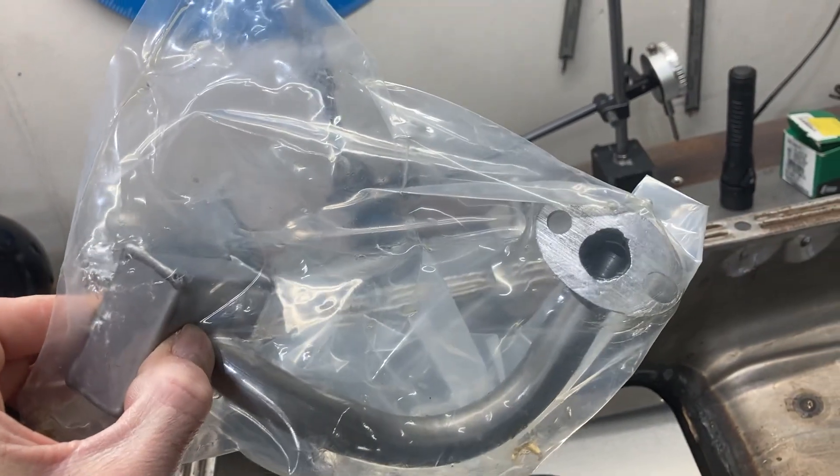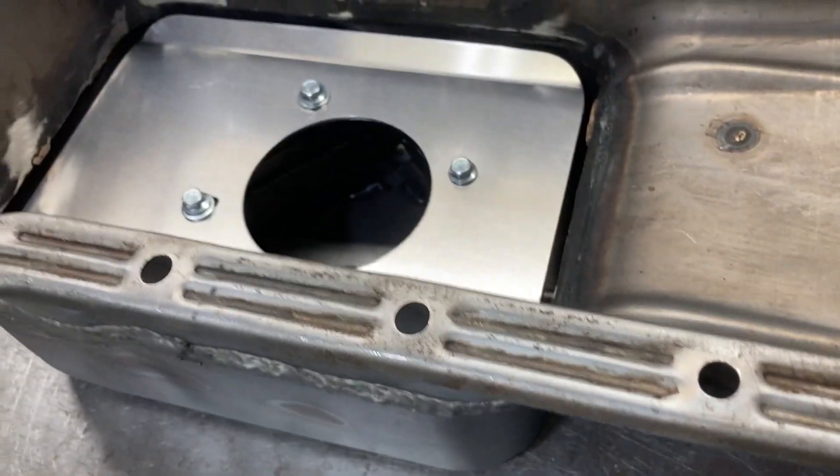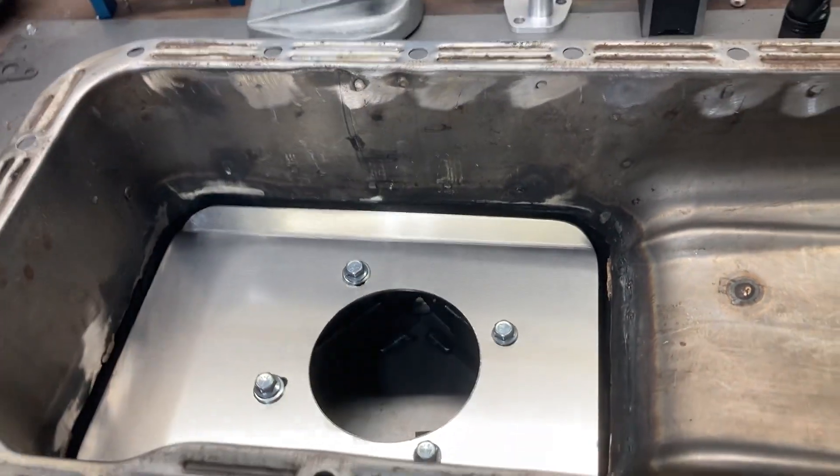A new pickup was made for this pan with larger diameter tubing. This cover plate isn't factory, and I'm going to take it off to show you what's underneath.